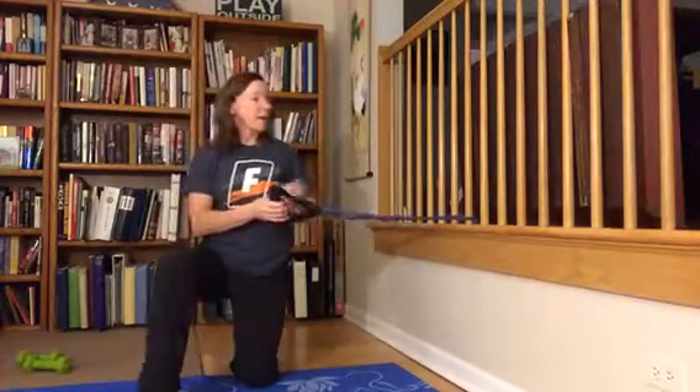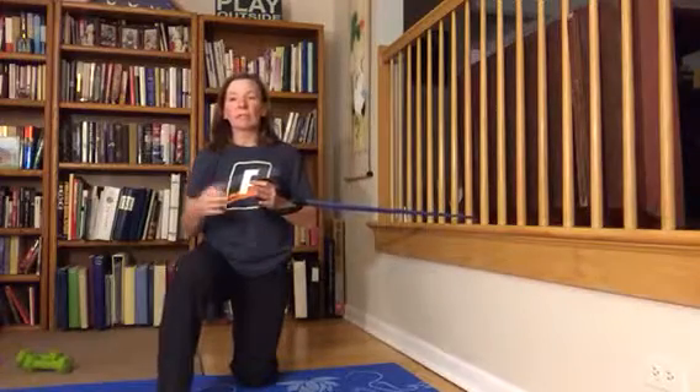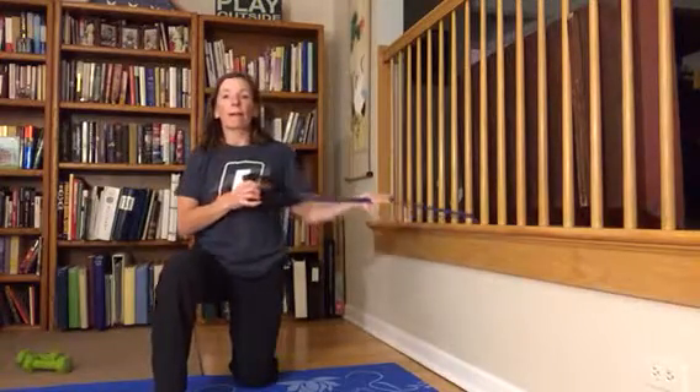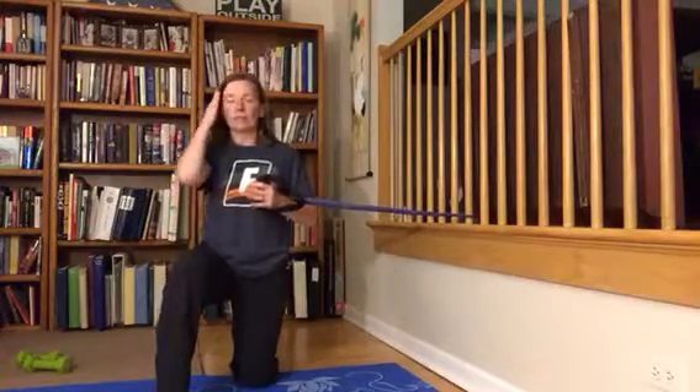Set up a band at shoulder height right off to the side of your shoulder, and you're going to be in a kneeling position. Whatever side the band is next to, you're going to put the opposite leg in front.